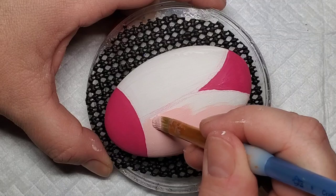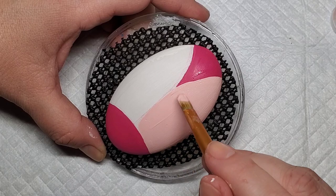Next I'm going to take this light pink and go ahead and fill in the wings on the ladybug — both sides of the wings. This will be kind of the larger base coat of the design.